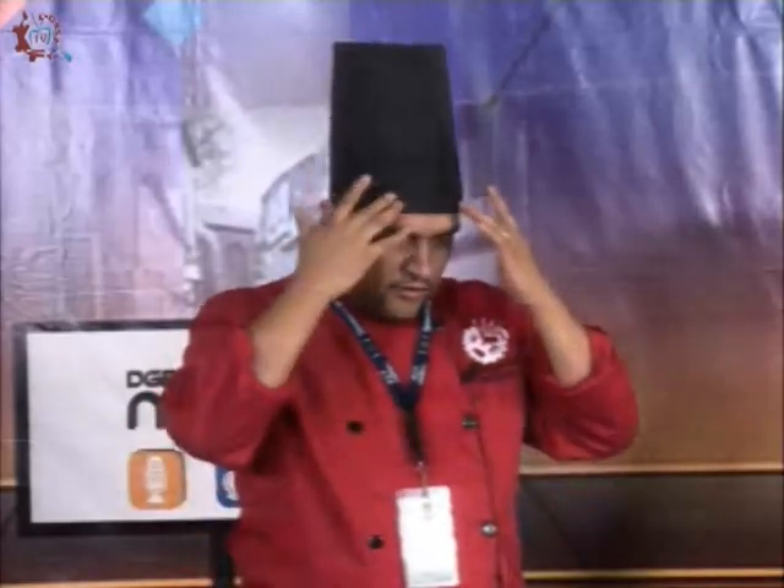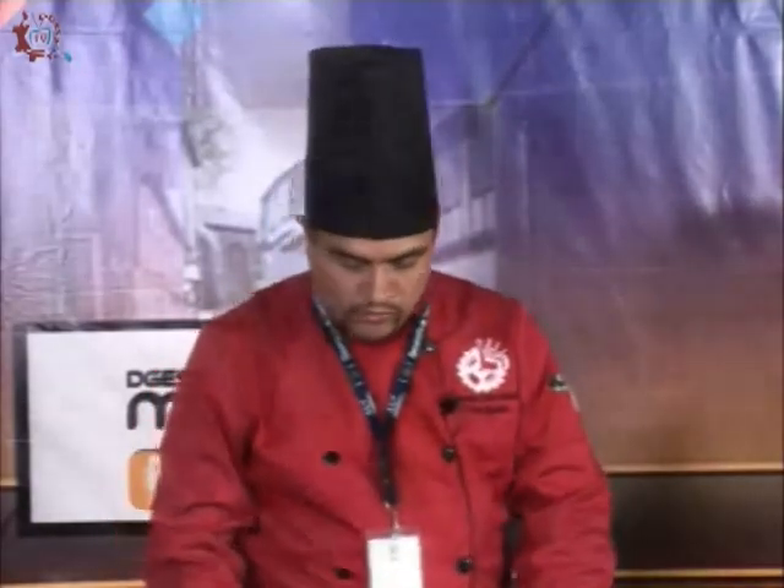El medio mandil también tiene su función: en caso de que se derrame agua, algún líquido caliente o aceite, rápidamente me lo puedo quitar y me evita quemarme el pantalón o las piernas. El gorro, aparte de ayudar a retener el sudor, ya que en la cocina hay hornos y estufas y el calor es mucho, tiene un pedazo de tela tipo toalla que absorbe el sudor. Eso es parte de lo que se les enseña a los chicos como básico: la portación del buen uniforme.